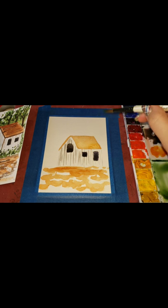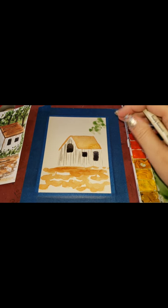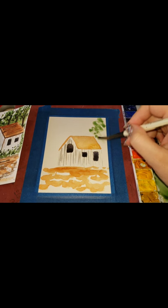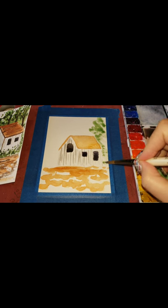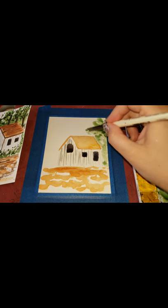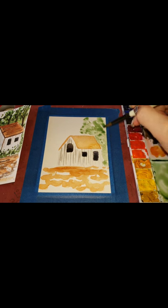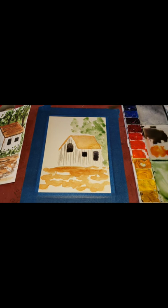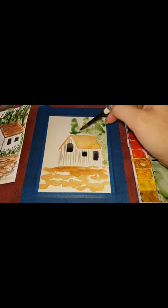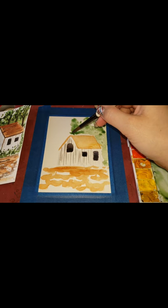I'm just going to go in and tap in trees — it's going to be very wet and soppy because I'll be putting in more color. I usually start smaller on top and then widen as I go down. I've got a lot of paint and a lot of water on my brush. I love the rule of thirds — I'm probably going to put in two or three trees here, one over here and one over there, then put lines in for the branches later.